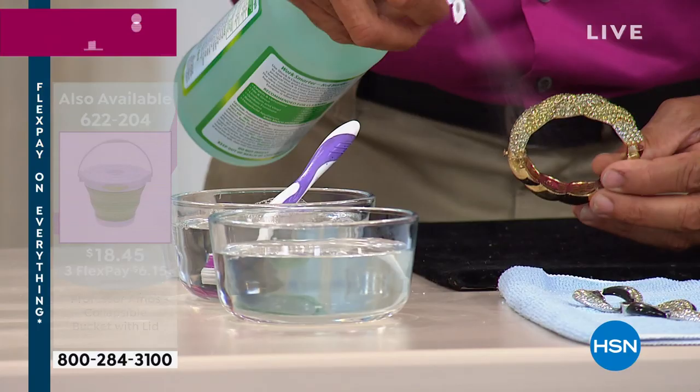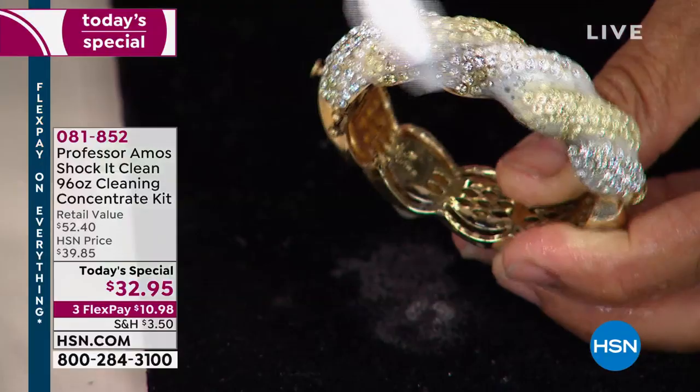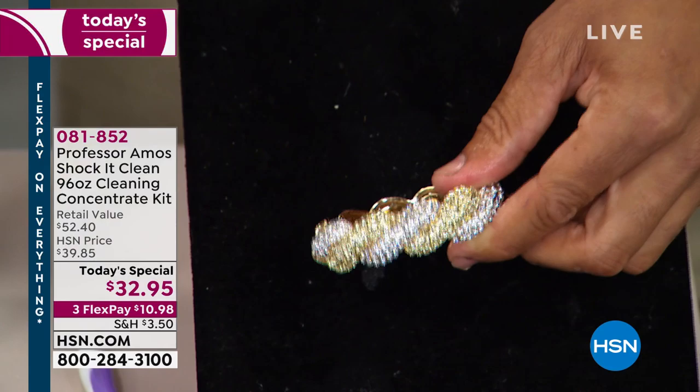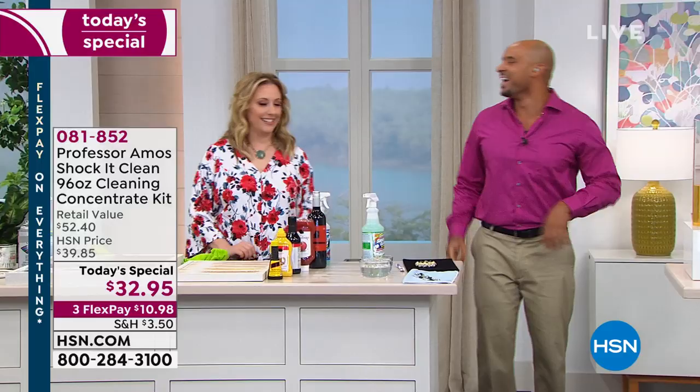This product is so versatile — it can clean jewelry. I sprayed it right over the gold, the platinum, the silver. Even costume jewelry — this cleans everything and doesn't hurt anything. Now for the areas I missed, I'll put the jewelry into a bowl of Shaka Clean. We've got body oils, hair sprays — and look, it looks way more expensive now. It's safe for beautiful jewelry.